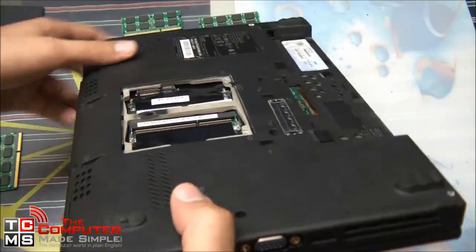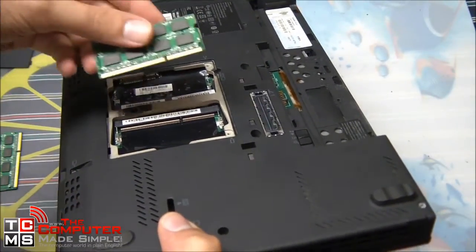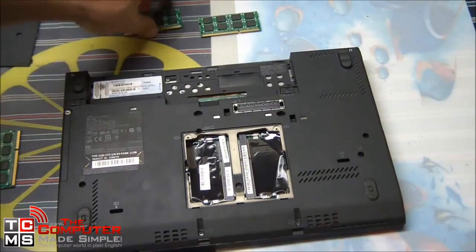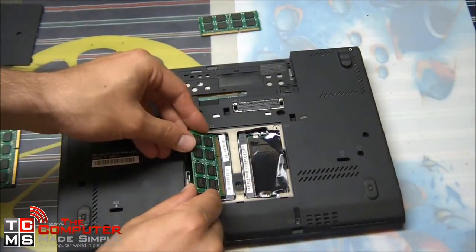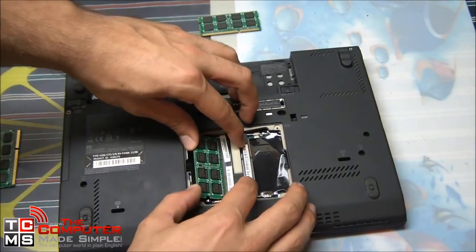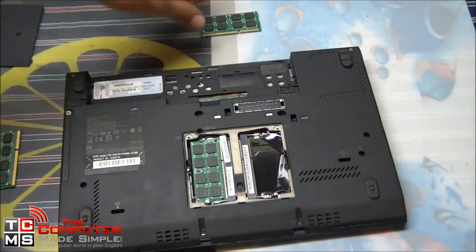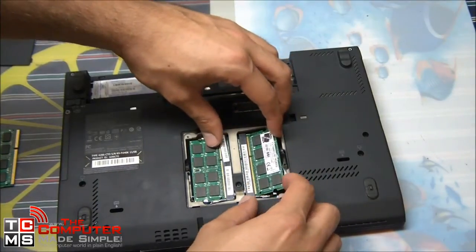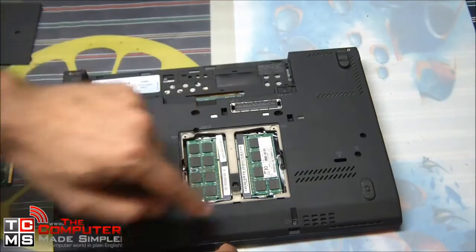On the receiver side there is also a notch, so make sure you line them up the right way and they should slide in without any resistance. You will have to push them in — they won't just fall into place — but not much force is required if the notch is properly aligned. Once it's in all the way, push it down and the clips will click in place. Same thing for the second module: slide it in at an angle and push it down into place.